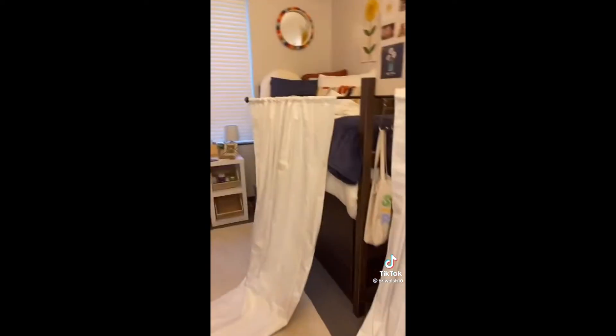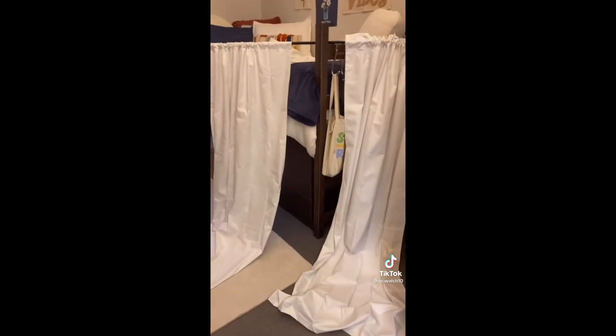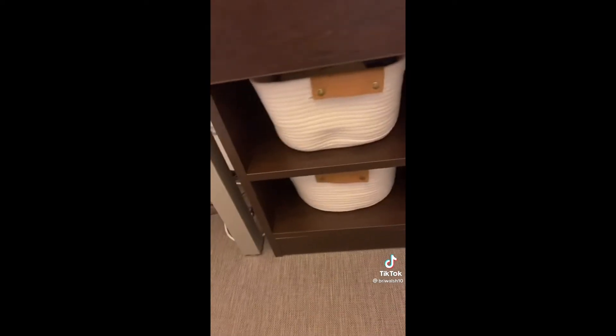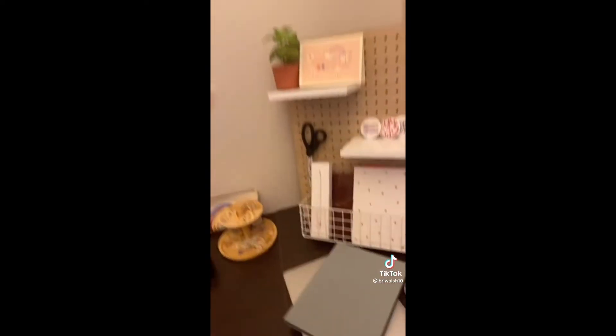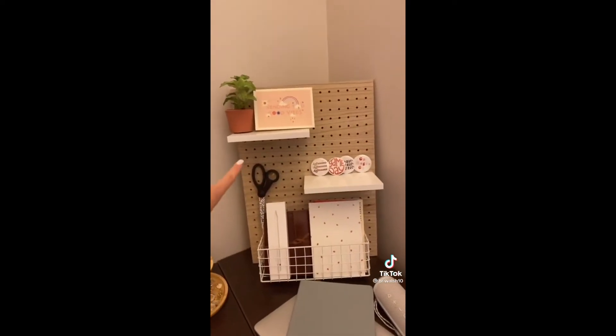Currently, we just came home from dinner and our curtains have fallen off the wall, so they're sitting right here for now until we fix it. I have these bins from Target underneath, and then I have a drawer. And then I have this shelving unit that's also from the kids' section at Target.